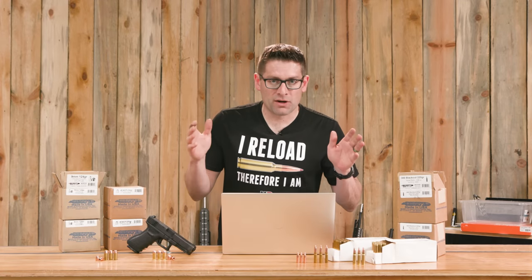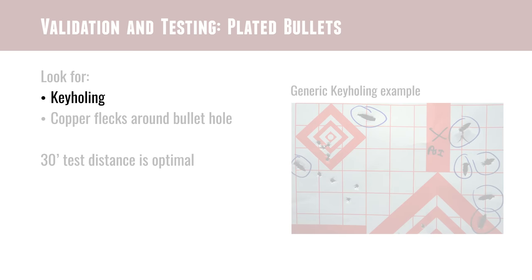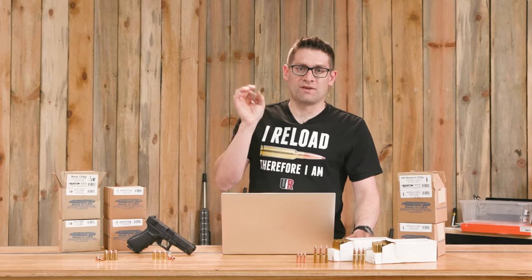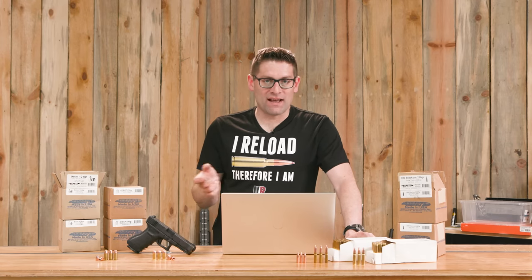There are two key warning signs that tell you there's a problem with your particular load. First, you're going to want to look for key holing. If you've got copper plating separation or other related issues, the bullet won't be stable and it's likely to key hole on the target — the bullet can hit sideways, giving you essentially a silhouette hole. With pistol bullets, you'll see enlarged ovals or a similar shape rather than a clean round hole. The other thing you can do with a test target at approximately 30 feet is look for copper flakes around the bullet hole in the paper target. As the plating blows off it will impact the target — I've seen this with .44 Magnum early in my reloading career. That is another sign of likely excessive velocity.